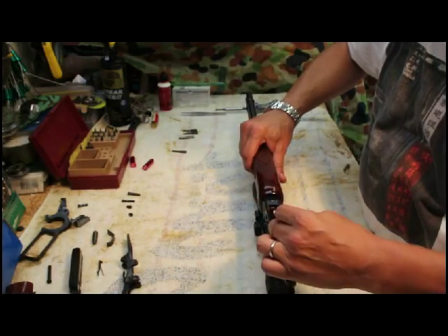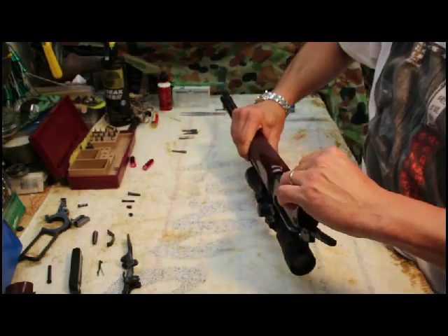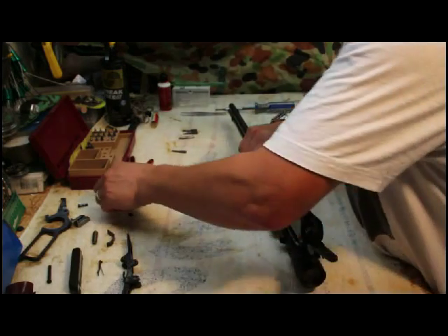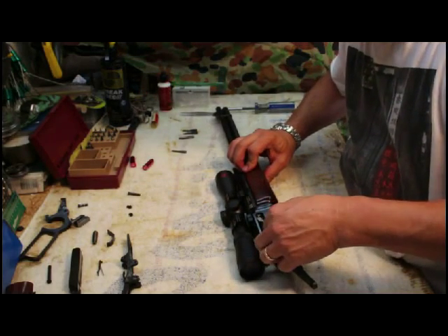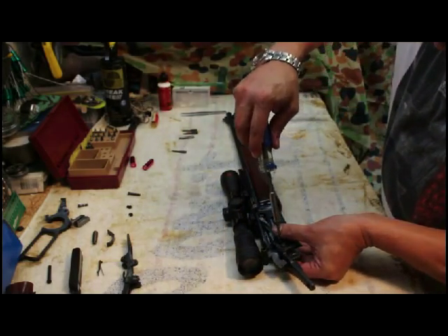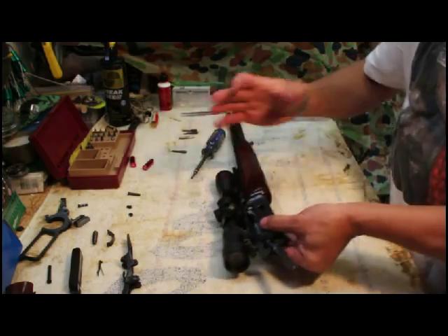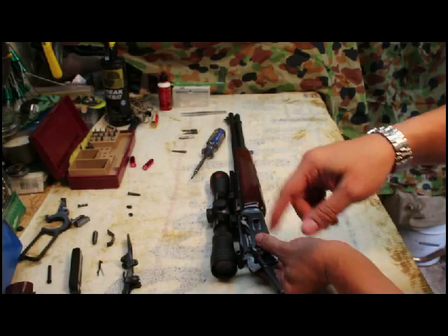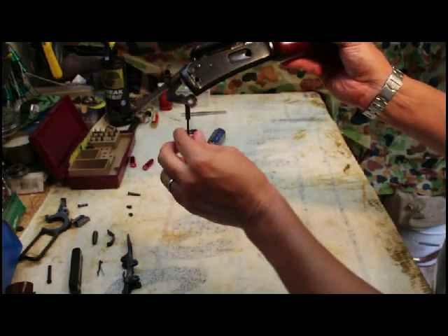Turn the rifle upside down and place the shell carrier — it's got to go this way, because when the rifle is facing up the shell will sit on that. So basically upside down, that'll just fall into place. Then grab the carrier pivot screw which goes in through this side here. Turn this a couple of times only — you don't screw it all the way because you need the carrier to be free to move.